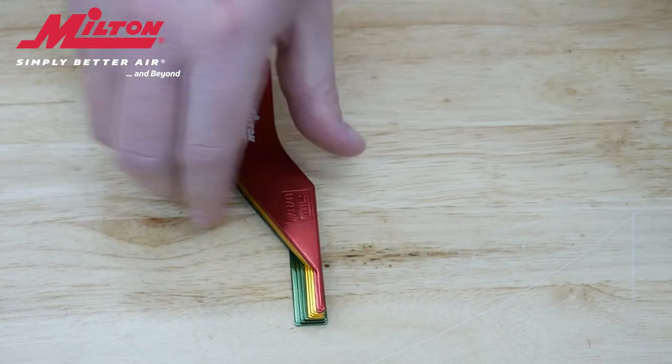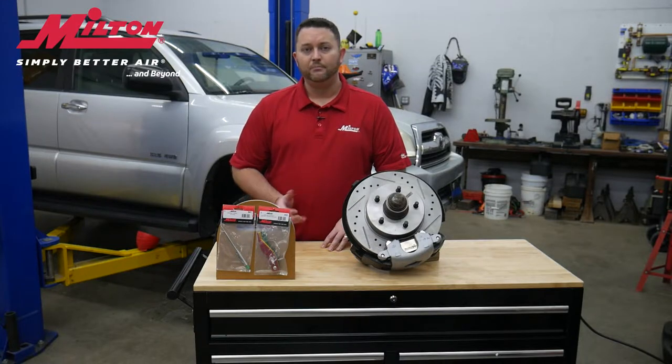Unlike the competition, ours is made of a durable lightweight aluminum, which makes the brake pad gauge last longer and much easier to carry.